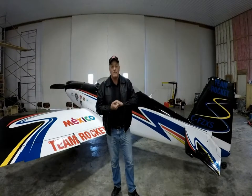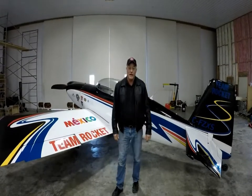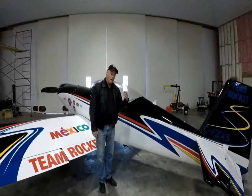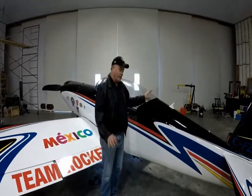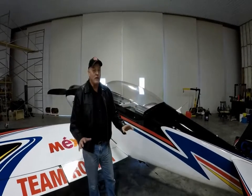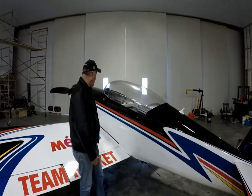This is Ken Fowler, and this is an extraction video for the Harman Rocket and the F-1 Rocket. This aircraft is an all-metal aircraft. It weighs about 1,150 pounds, probably about 1,400 pounds with fuel and smoke oil. If the aircraft ends up on its back, it can be flipped over by three or four guys — they can pick it up and put it on its wheels again.